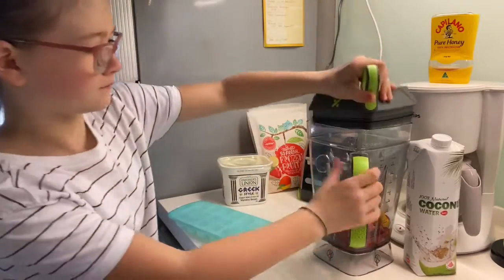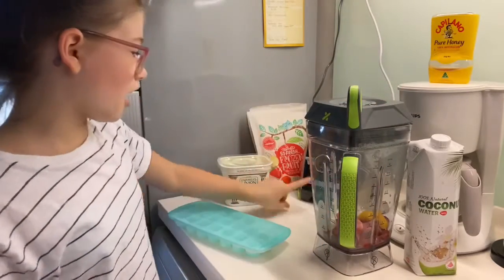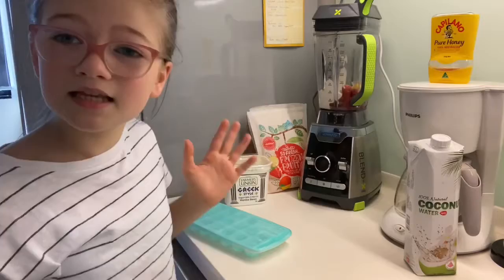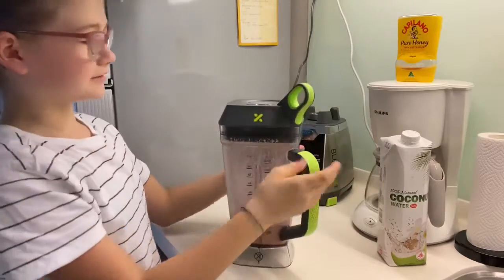And then you want to blend it. I'm going to blend it on the smoothie setting, or you can just turn it on and pulse it. Okay guys, so the smoothie just got done blending.